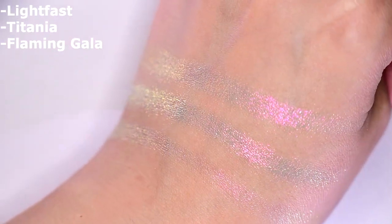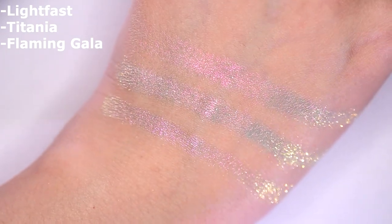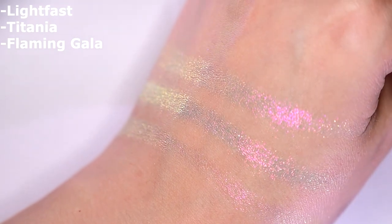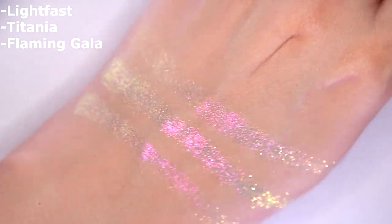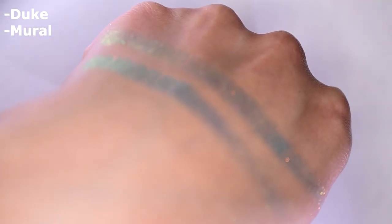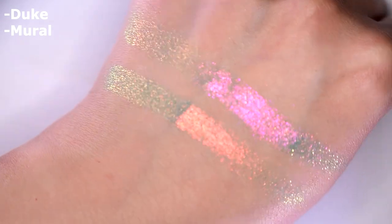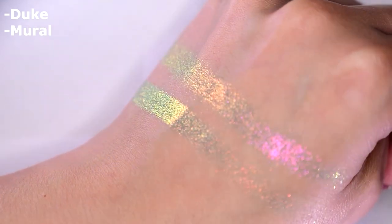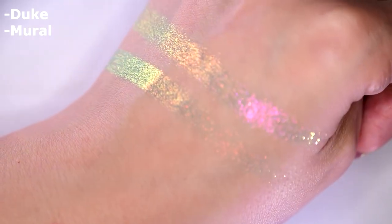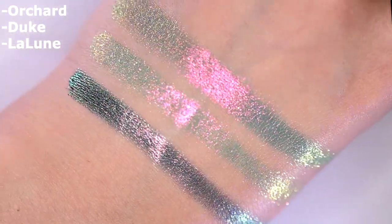First, this is Lightfest compared to Titania from Terra Moons and Flaming Gala from Glaminatrix — these are pretty damn similar. I don't think you need all three of them, but if you've been looking for these tones then Lightfest is a pretty good shade. Next, this is Duke compared to Mural from Cleona. These two have very similar bases but the key difference is the first shift — Duke is pinkier while Mural is a bit more orange. Very similar but not the same. Next is Orchard with Duke and Laloon from Terra Moons — those two are very very similar, I don't think you need both.